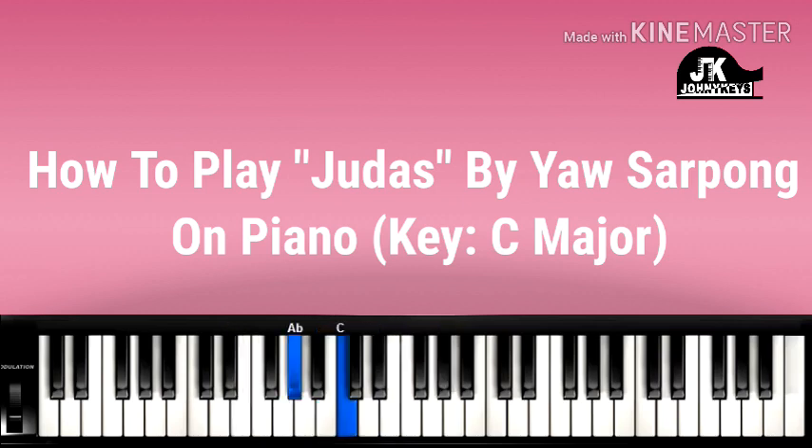Then you do this: left hand C, right hand A flat, C, D, and G.